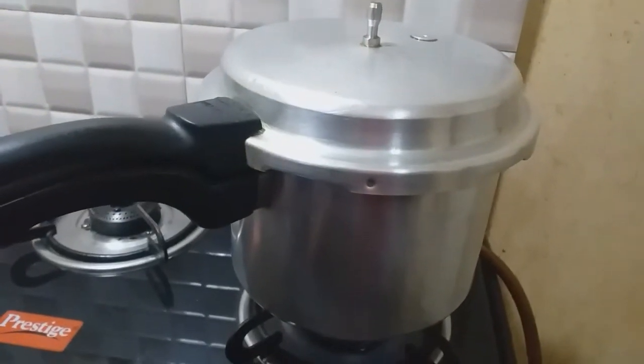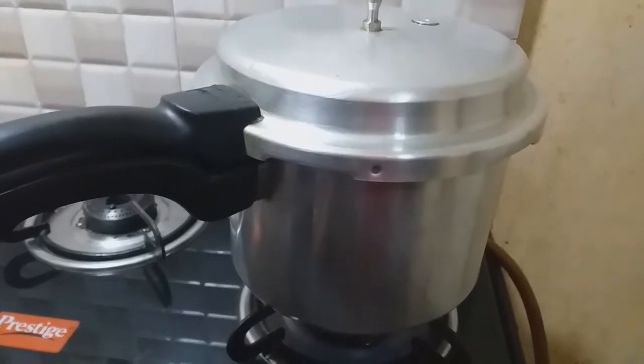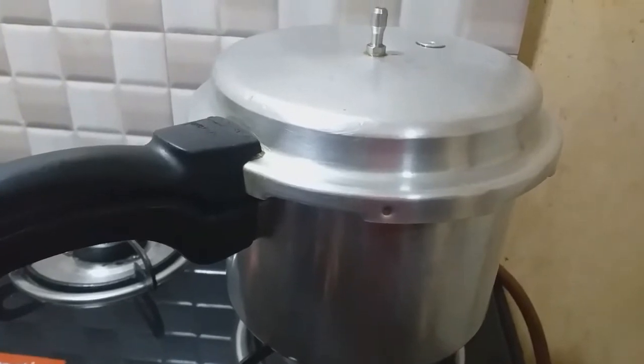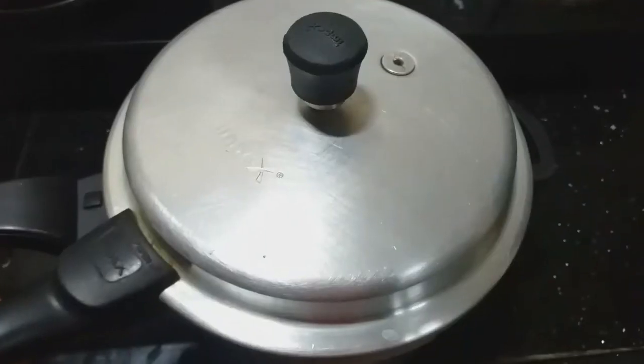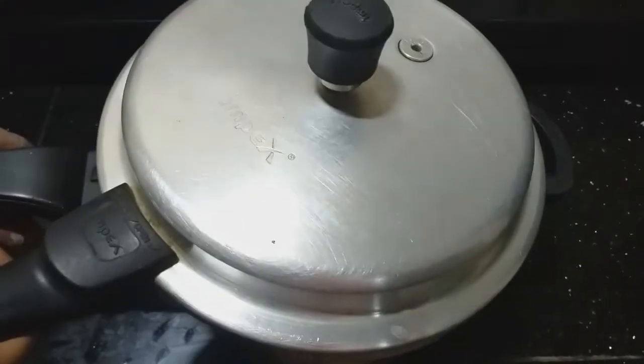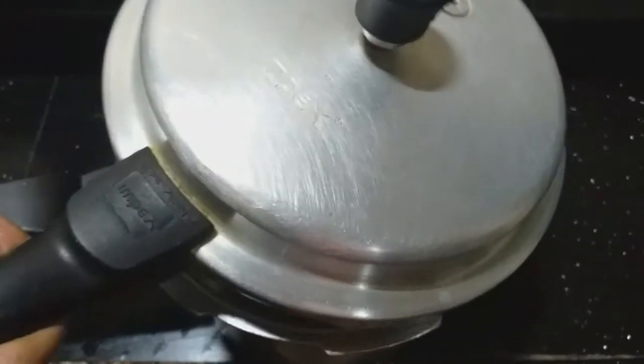Then we need to add the cooker to the oven. We need to add the whistles to the pressure cooker and open the whistles over the oven.